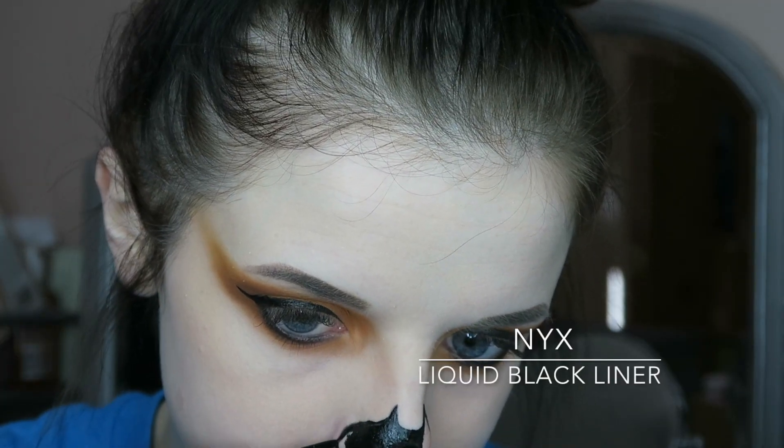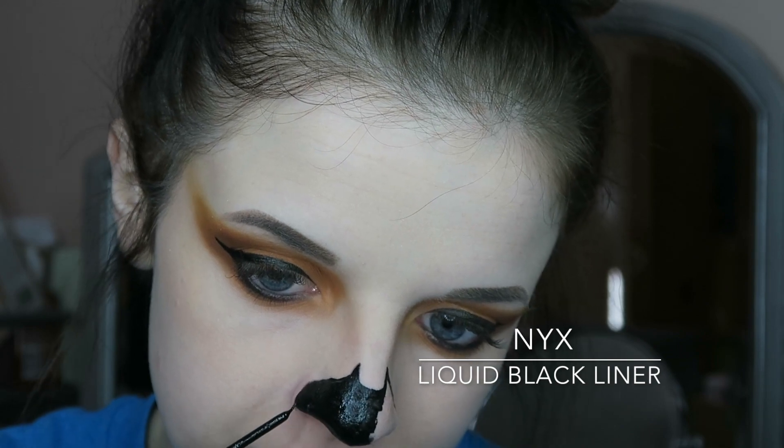Then for the nose, I went ahead and did the outline first and then I'm going ahead and filling that in.